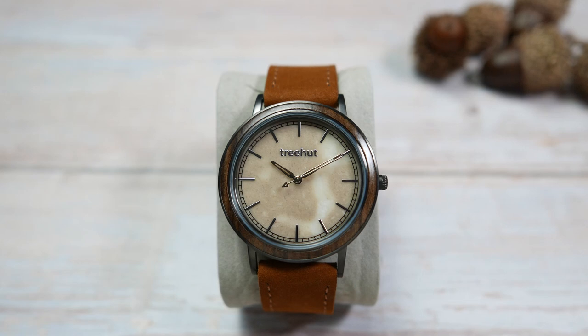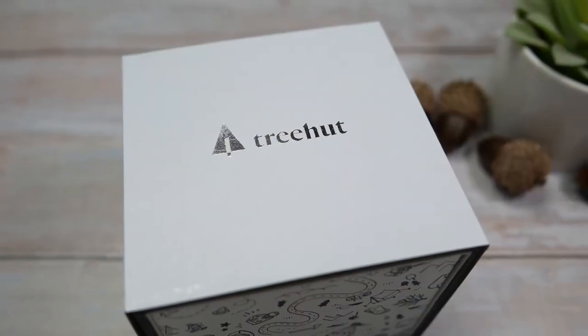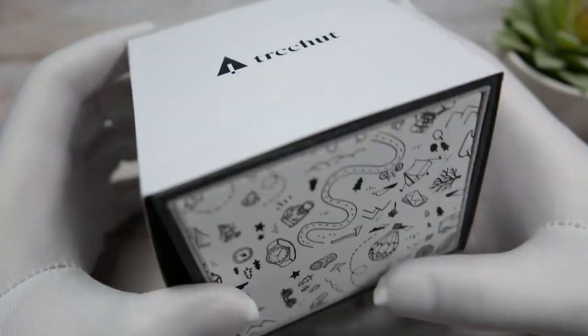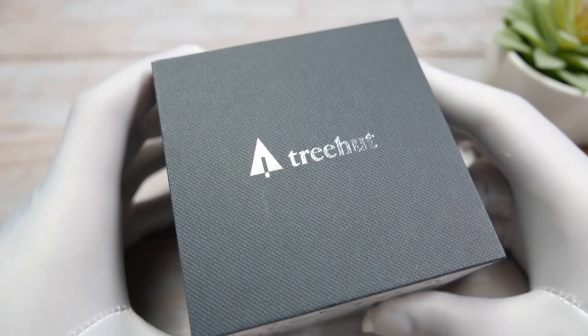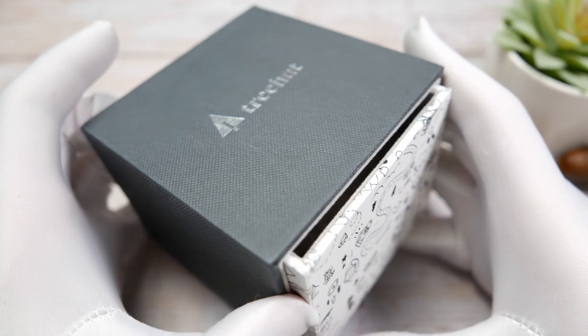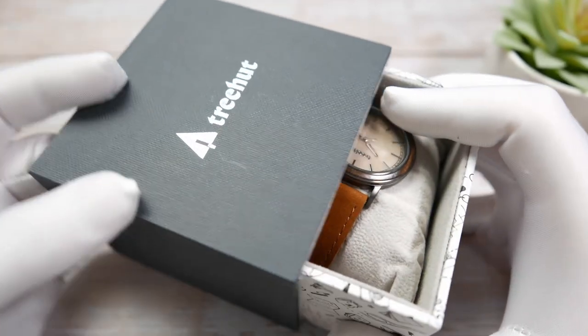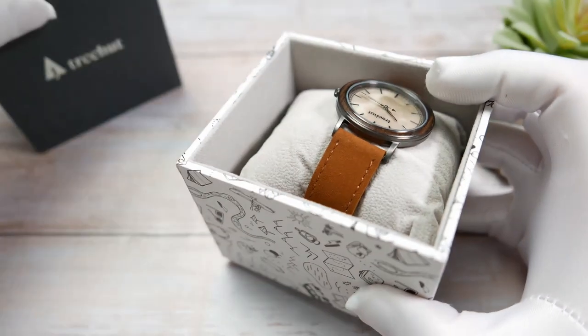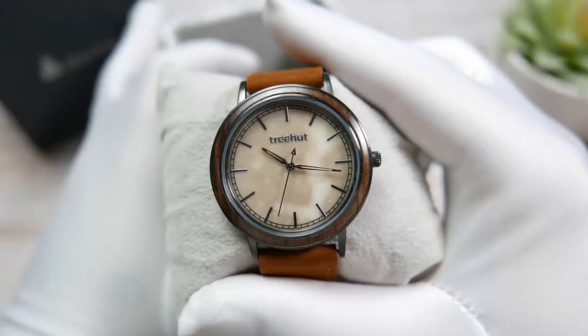Do keep that in mind as you watch this review. Let's first take a look at what you get when you order a Trehat watch. Inside this white sleeve we have a thicker gray cardboard sleeve with the Trehat name and logo embossed in silver on top. The actual box with the watch is nicely decorated and slides out like a drawer, with the watch sitting on a cushion inside.